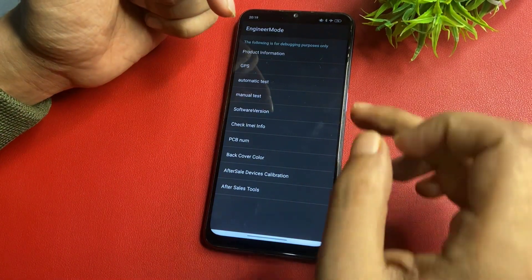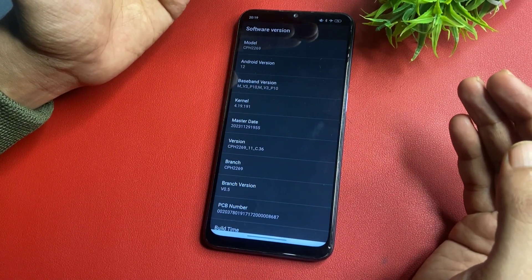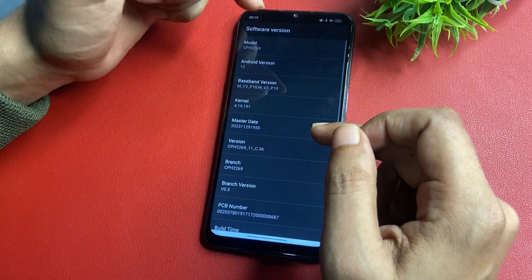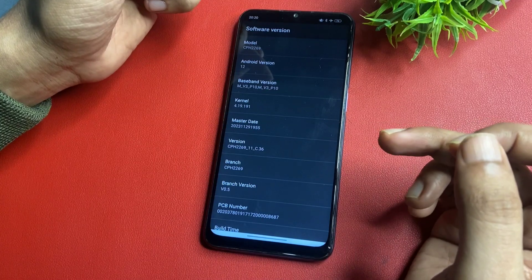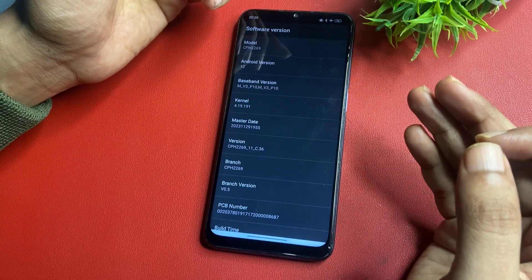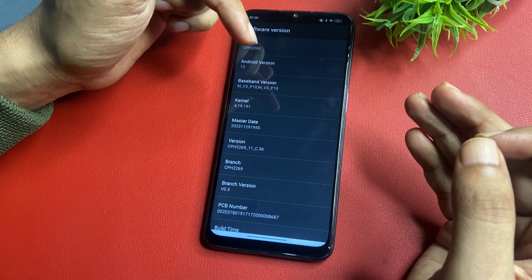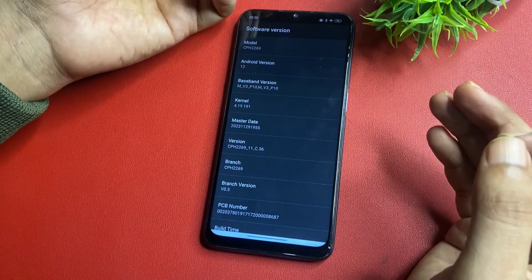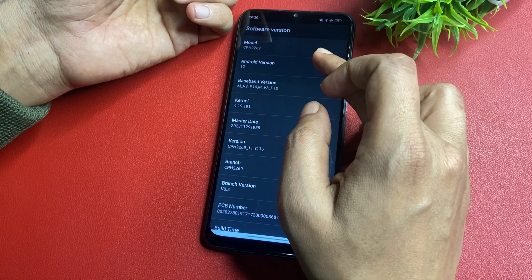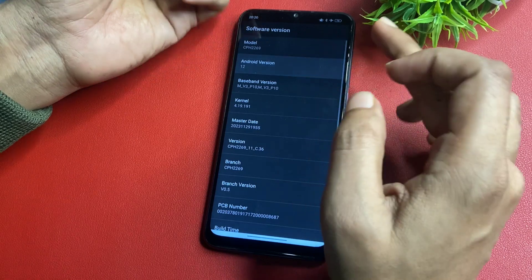On this page, click on the Software Version option, which will show your phone's model number, Android version, and other details. Go to the Android Version option. My smartphone is showing Android version 12 — maybe yours is 11 or 13, don't worry. Whatever version number you see, click on that option that many times rapidly. Since I have version 12, I click it 12 times: 1, 2, 3, 4, 5, 6, 7, 8, 9, 10, 11, 12.